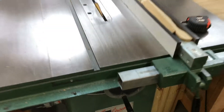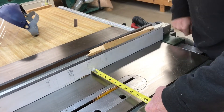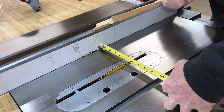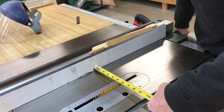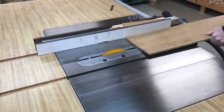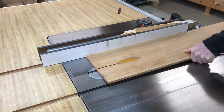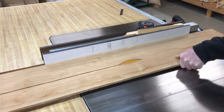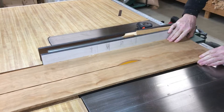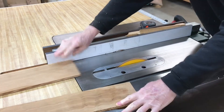Here's a Grizzly table saw, and overall this saw performs pretty nice. Like with any table saw, you want to make sure that the blade is perfectly perpendicular to the fence. If it is not, the wood will bind and the saw will throw the wood back at you aggressively. I've used a lot of table saws and one of the biggest challenges is to get the blade perpendicular.